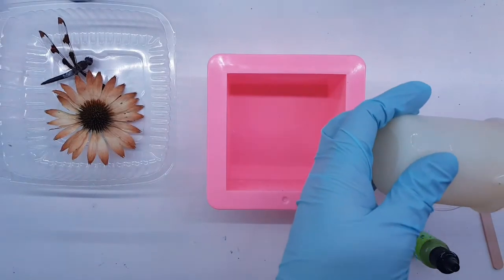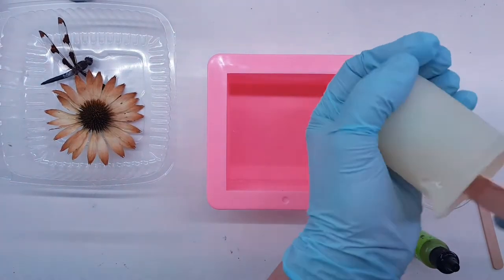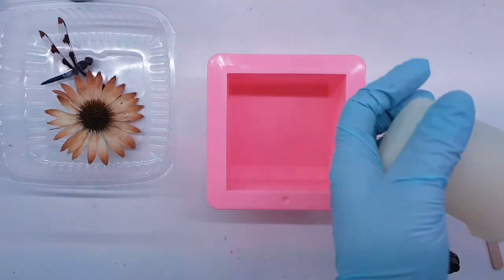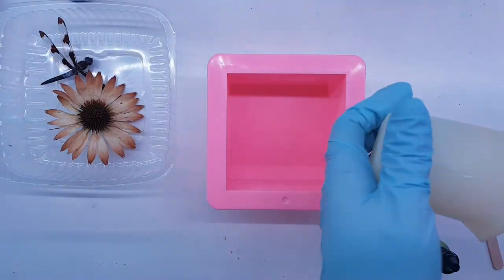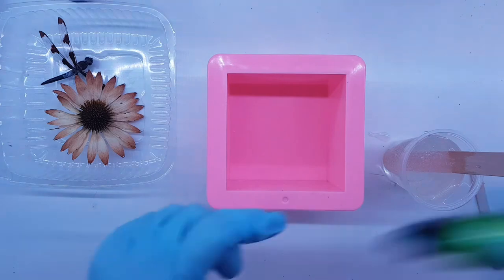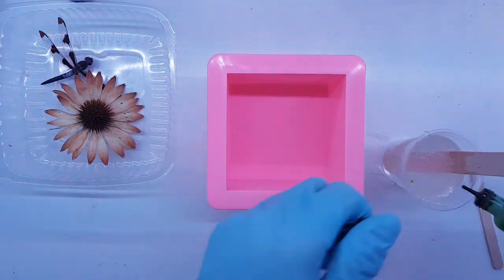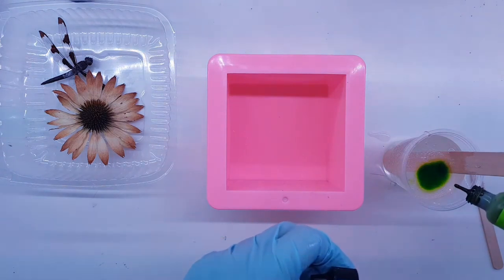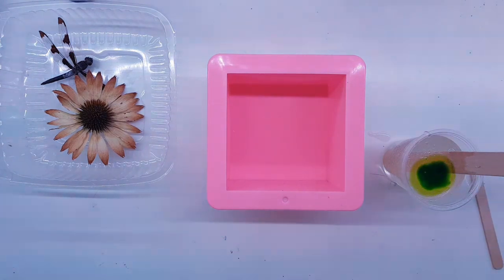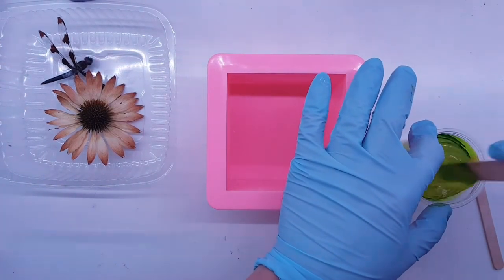I'm going to use roughly 100 milliliters for this first coat. That's what I mixed up and I'm just going to scrape the whole cup. I'll keep that stick for that. This is just Tim Holtz dye - I don't want it a super bright color, I want it semi-translucent but I want a green. So I'm just going to mix that in.